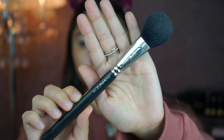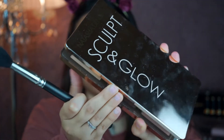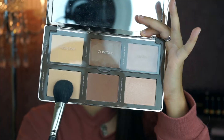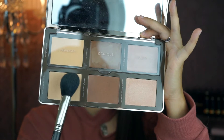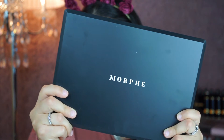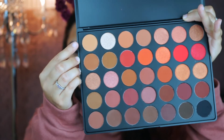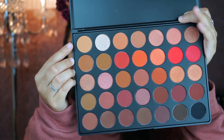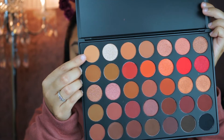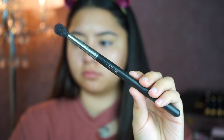With my Mac brush I'm going to get Japanese powder from my Natasha Denona Sculpt and Glow palette and apply it where I put the concealer — this is going to help the eyeshadows blend easier. I'm going to go in with my Morphe 3502 palette.